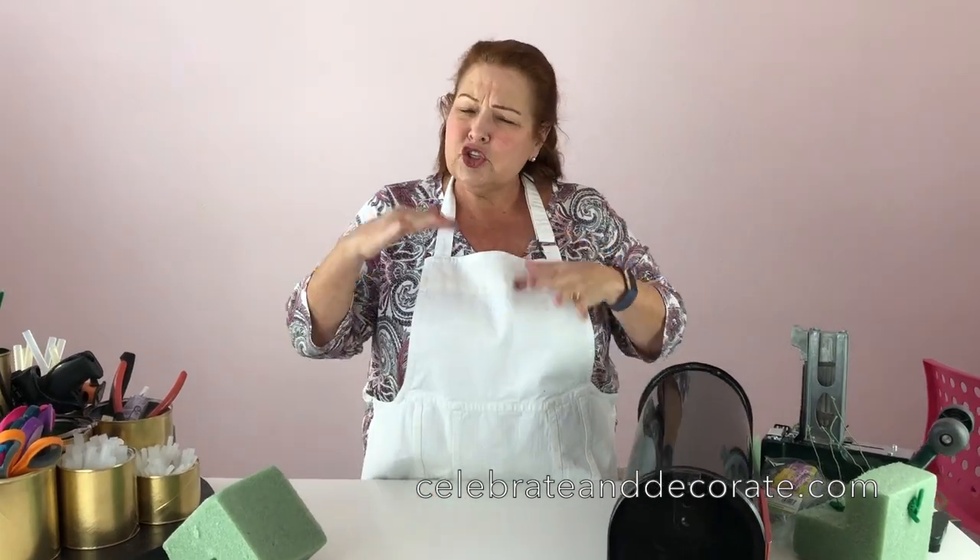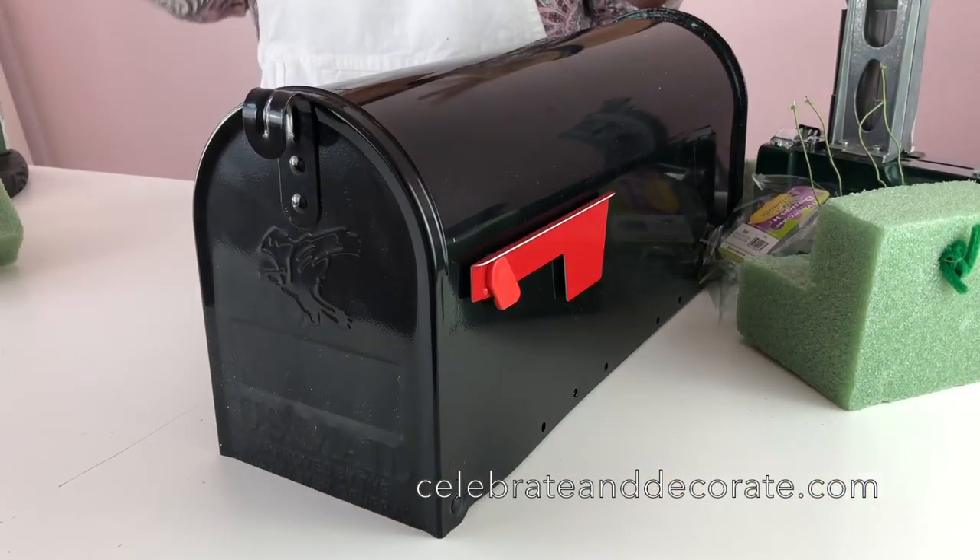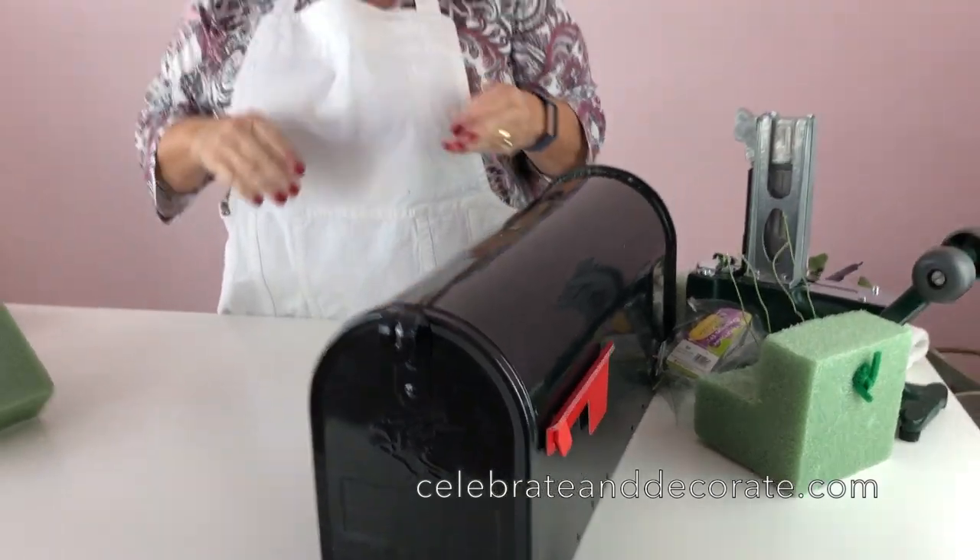I have a standard size mailbox and I do have some ideas for other ones, so if you have questions you can always post them in the comments below and I'll see all of those.